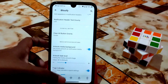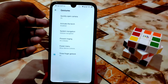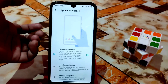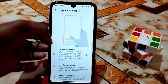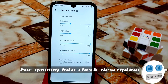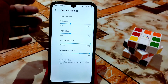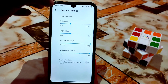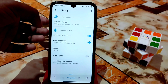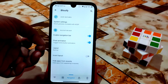System settings include navigation gestures and three-finger swipe screenshot — working fine. You can customize the navigation pill bar length and radius. I'm using 4dp here. The three-finger screenshot works without any issue. Pixel animation and home button animation are also available and work well.